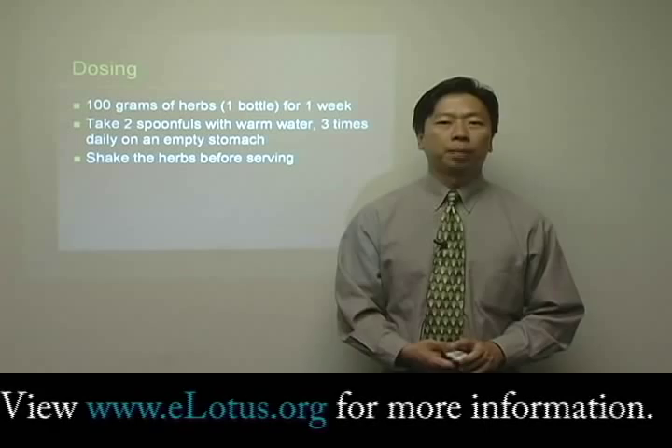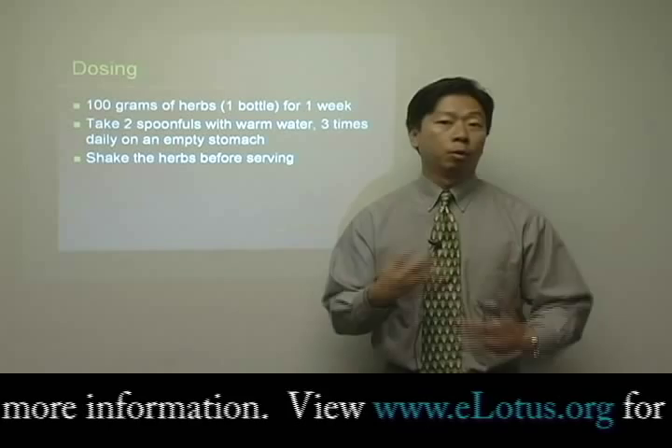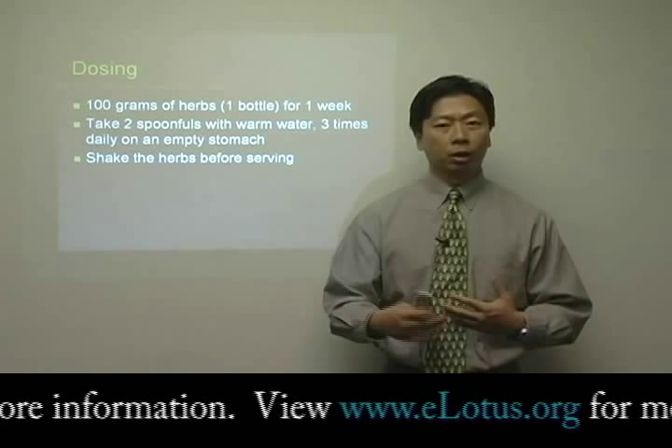It's also a good idea to tell the patient to shake the herb before they mix it with water. The reason is that if you are mixing several ingredients into the finished bottle you give to the patient, some of the herbs may have slightly different weight. So if you mix it, the whole bottle is homogeneous and they'll get the same effect from the first dose and also the last dose. That concludes our quick introduction on the basics of using herbal extracts. Thank you very much.